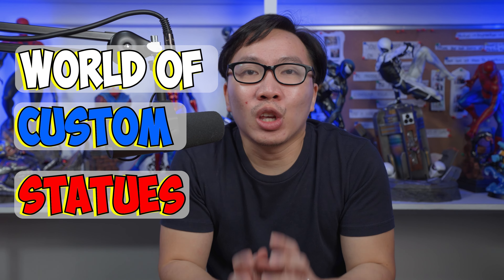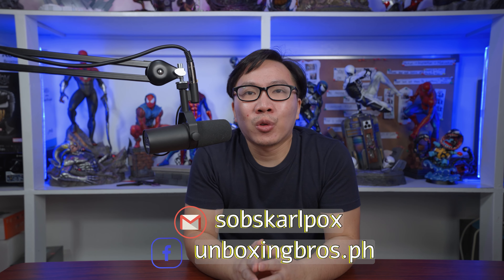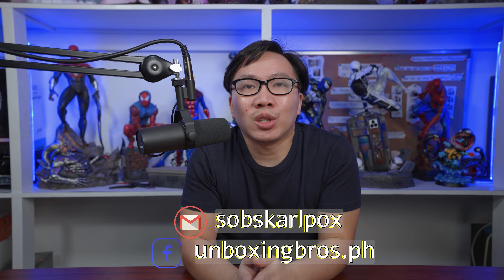Hey guys, this is Carl. Welcome to another episode of World of Custom Statues. If you are interested in the pieces mentioned in the video, send me a message through the social media profiles. And if you want to see more photos, just click on the link beside the character's name. Everything will be in the description below as well.